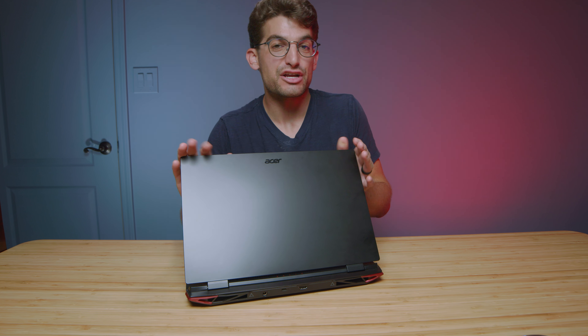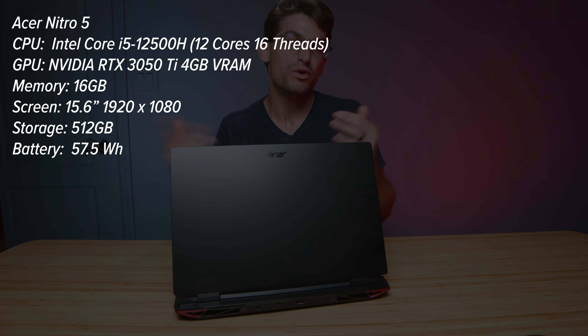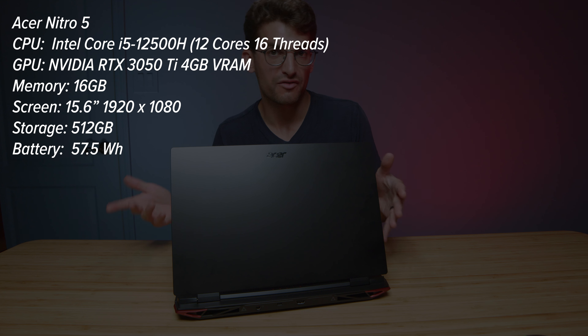I spent about two weeks with the Acer Nitro 5, done some benchmarks, and I'm going to share my overall thoughts on this laptop along with the performance benchmarks. This has the i5-12500H and RTX 3050 Ti with 16 gigs of RAM and a 512 gig SSD.